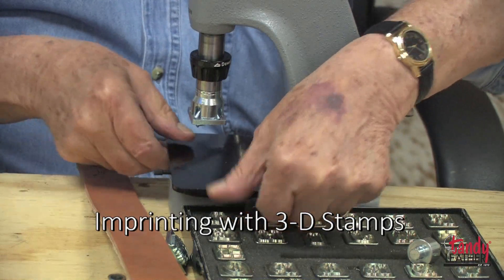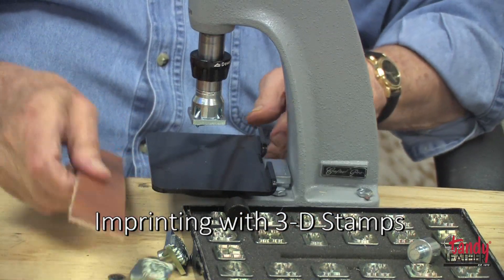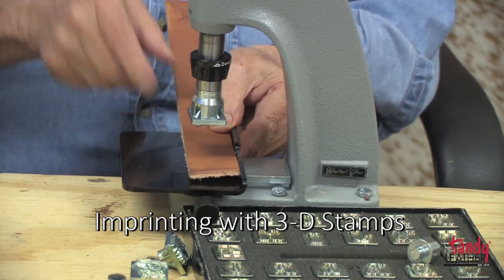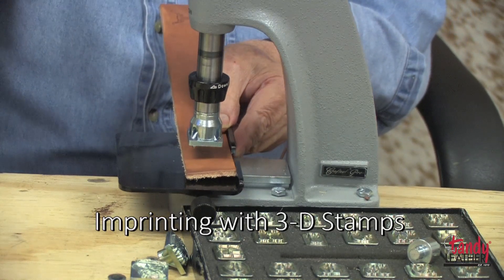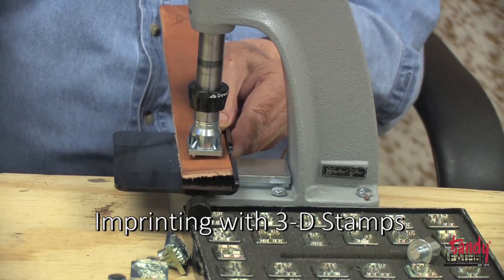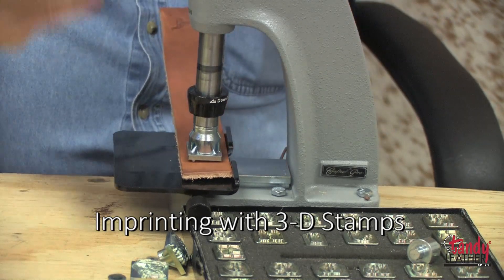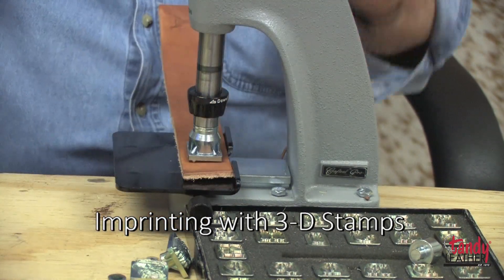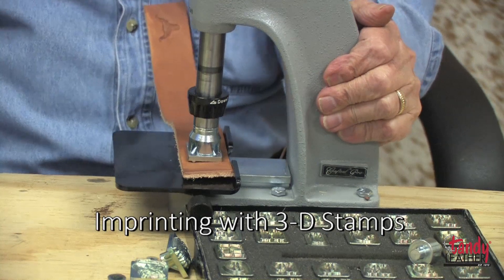Another feature of this machine: you can adjust the plate for the distance from the edge — useful if you're doing something like a belt. Once you have it in place, tighten the screw and make your impression.